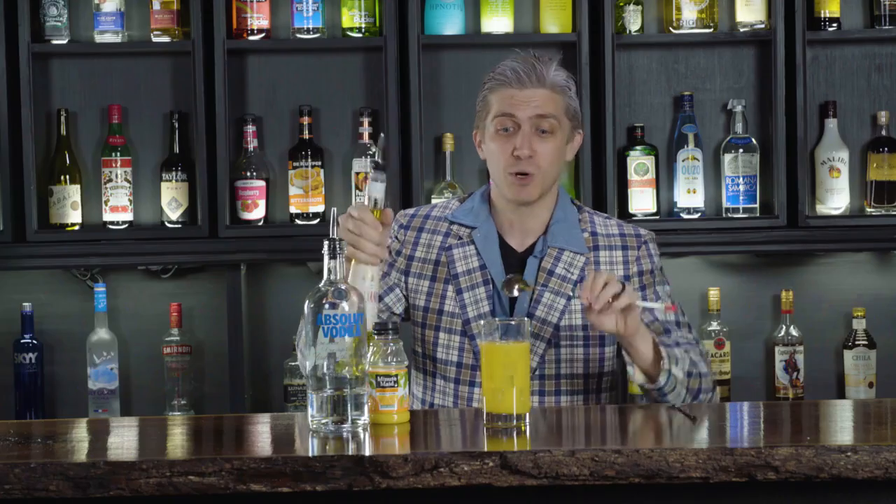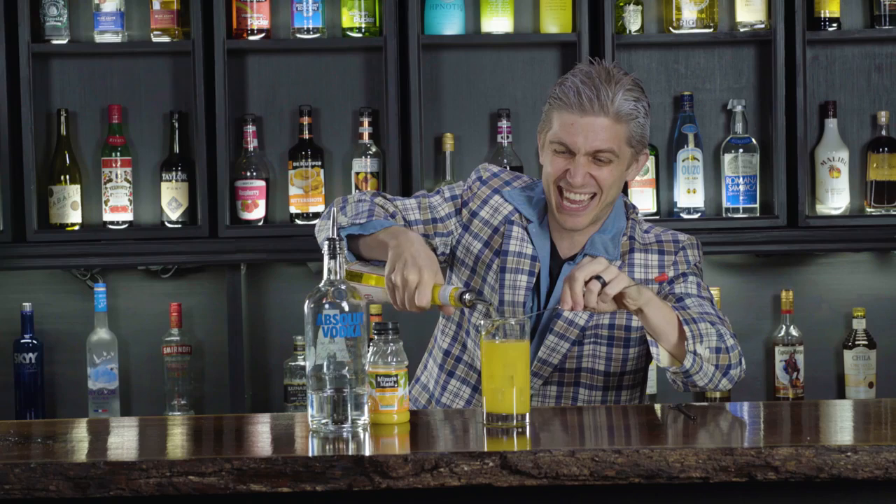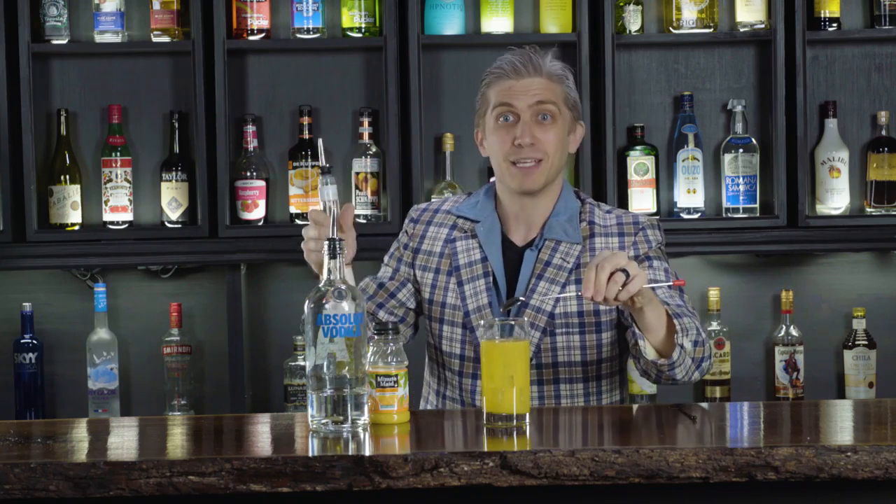That would just be a screwdriver, which is good enough for some people, but Cocaine Kurt has never been known for stopping too early. So what we're going to do, we're going to take about a half ounce of the Galliano here and we're just going to float that on. And there you go — that's a Harvey Wallbanger. It's a real fly, ya dig?